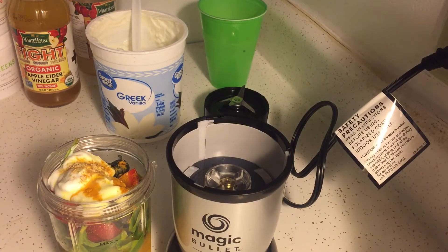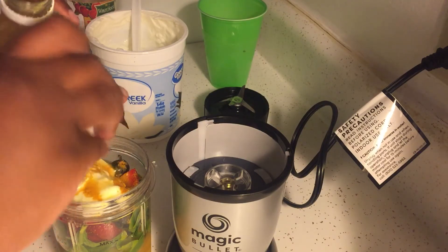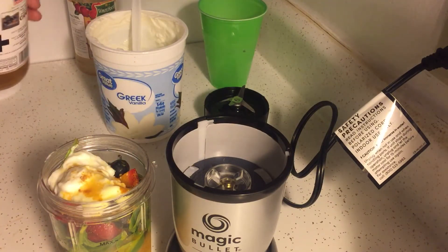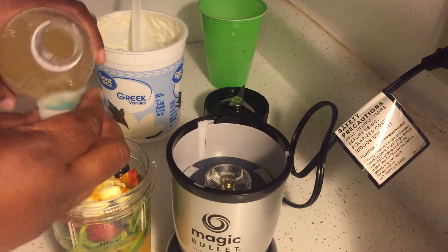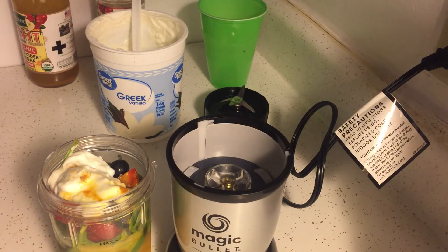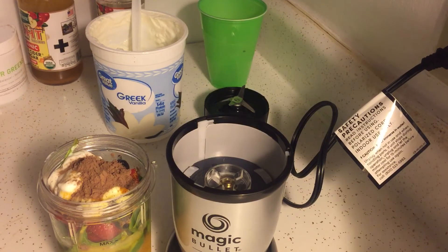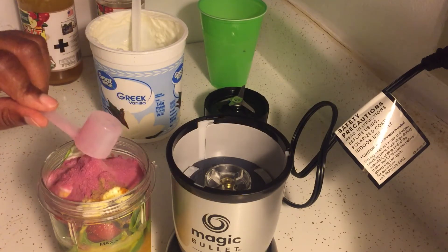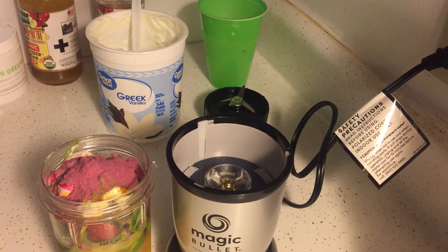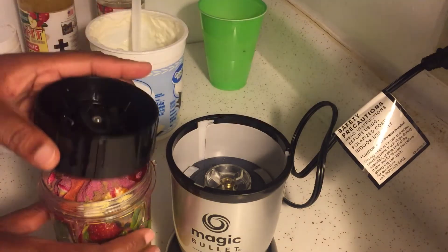I'm going to add a couple of capfuls of the ACV Fight and a couple of capfuls of the ACV Detox. Adding apple cider vinegar to your smoothies helps fight belly fat and all that. This is the Chocolate Greens from It Works, and this is the Super Reds — it's a wild cherry flavor that tastes like fruit punch. I'm going to add some honey for a little sweetness.